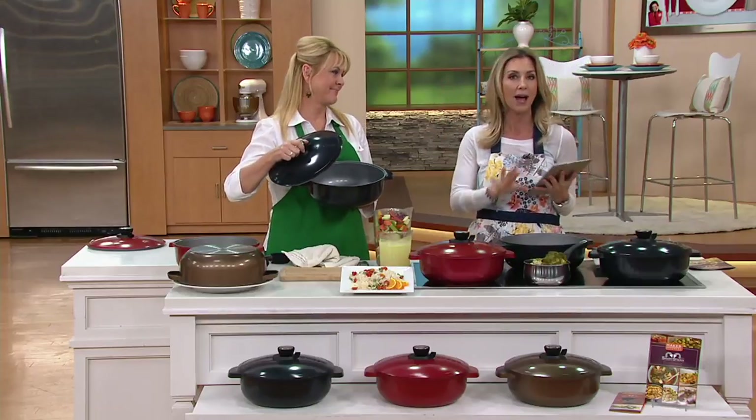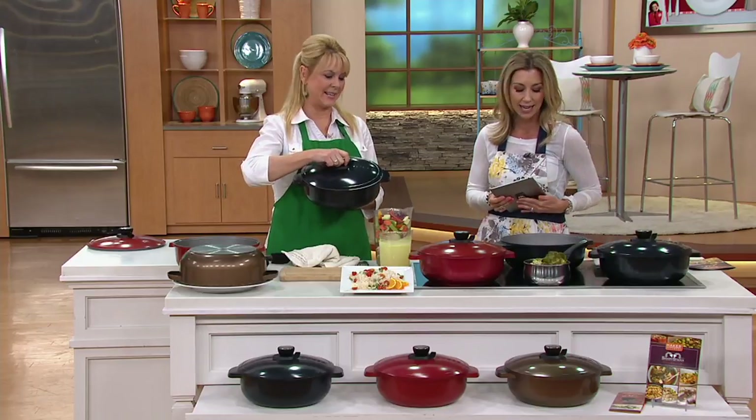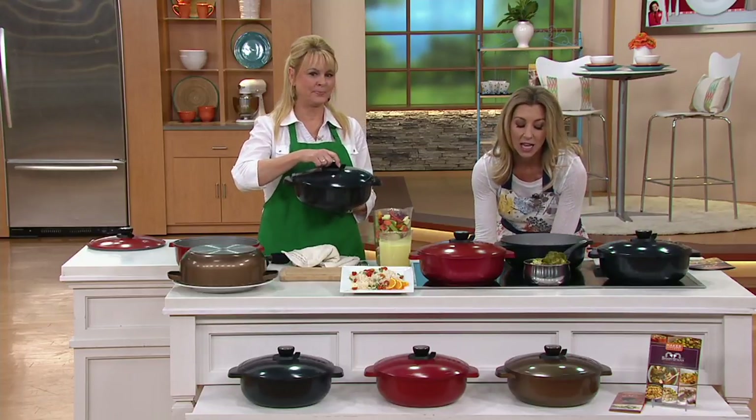Experts like Lisa can answer questions about any of the products that you see. This is pretty cool. I got to tell you, this is an awesome Dutch oven for many reasons.